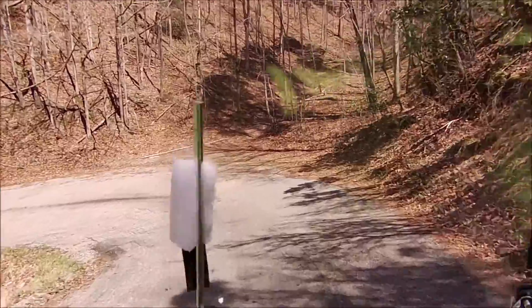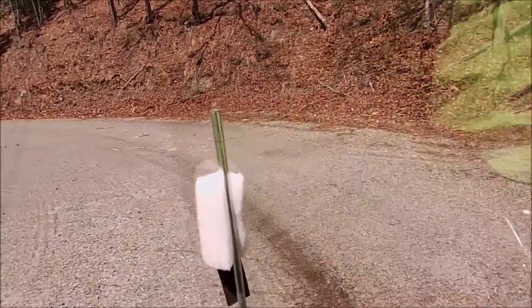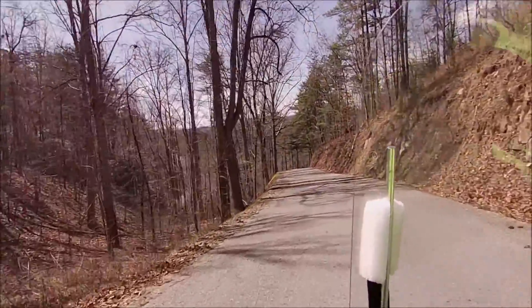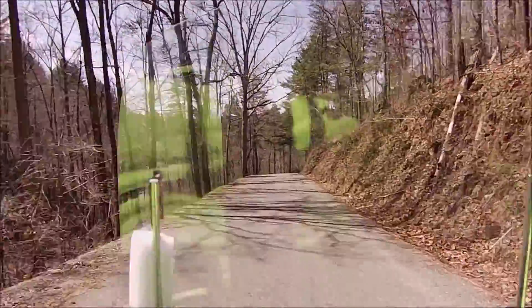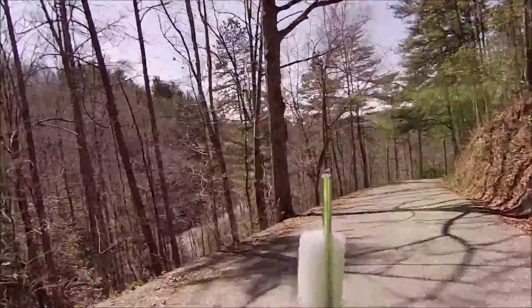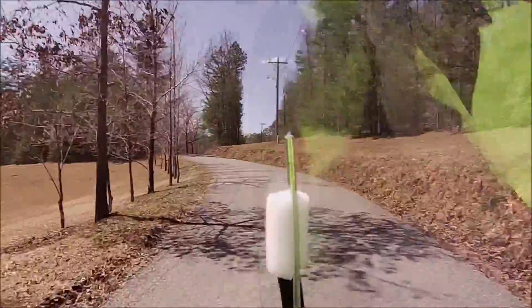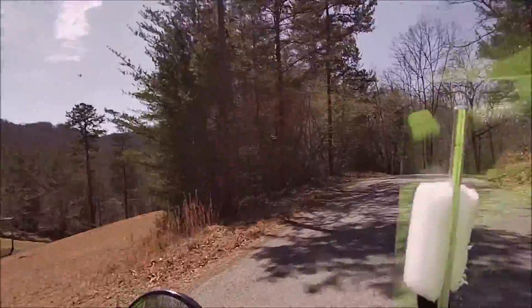It's a pretty neat little place back in here. That's that mountain we just came over over there.